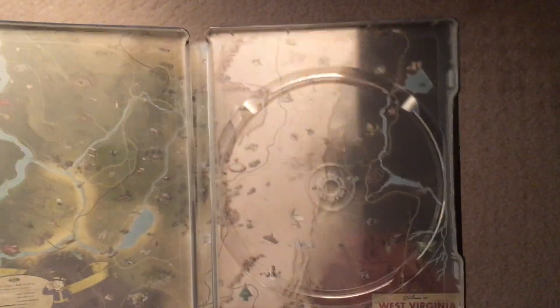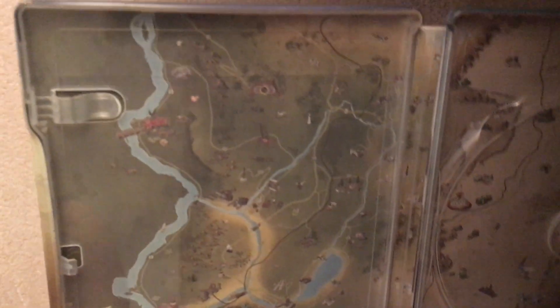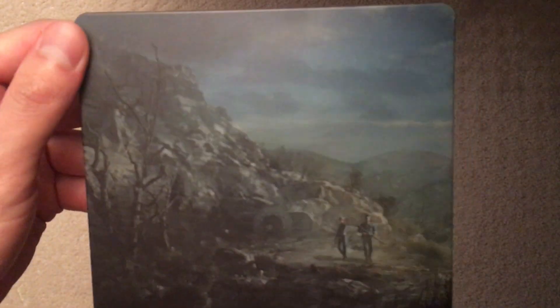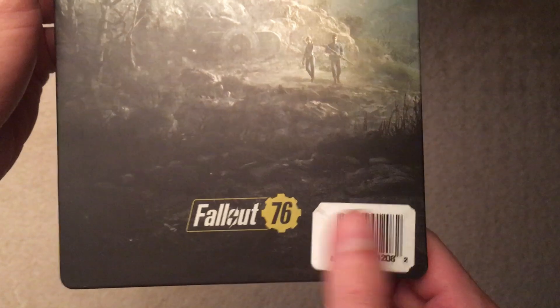Inside comes with a nice little map of the Fallout 76 world — West Virginia, I guess that's where it takes place. You can get a fair view of it; there's a map index in the back as well. The back shows them just leaving the vault — it looks really nice. If it didn't say Fallout 76 on the back you really wouldn't know. It also says so on the side right here.